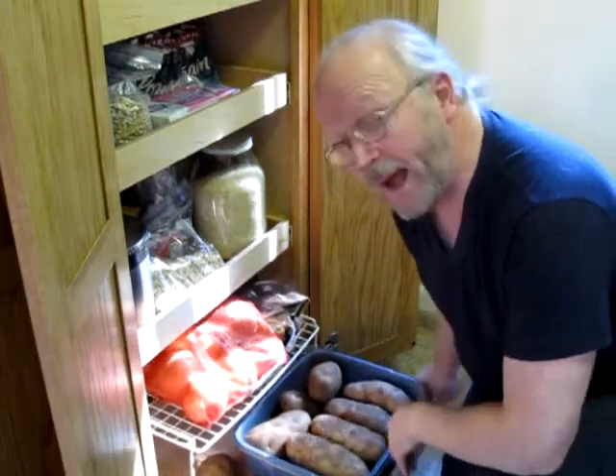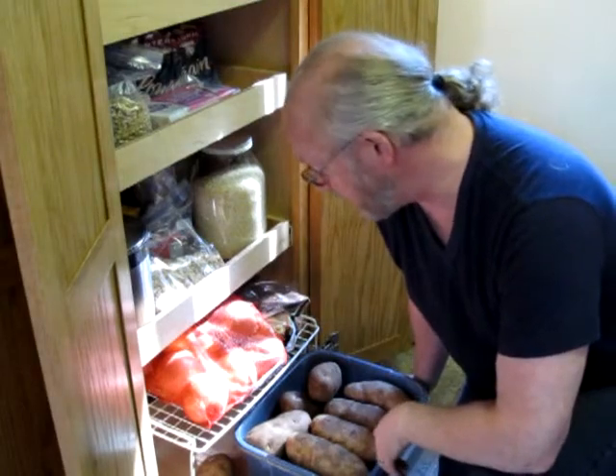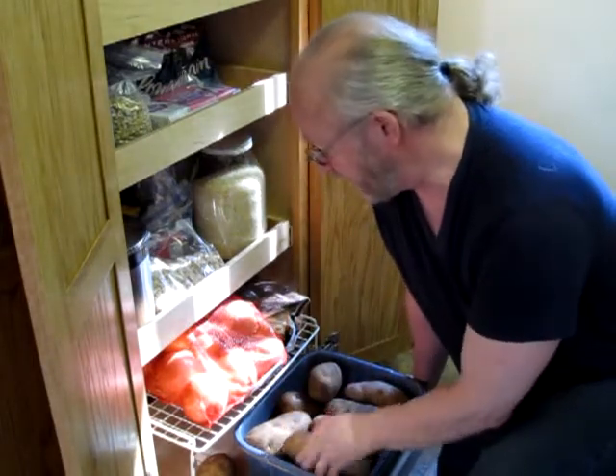Here we have in the potato drawer in my pantry, white potatoes — very large white potatoes. The importance of the potato — the size of the potato — determines the amount of time that you cook it in the microwave. And I'll show you how to do that.